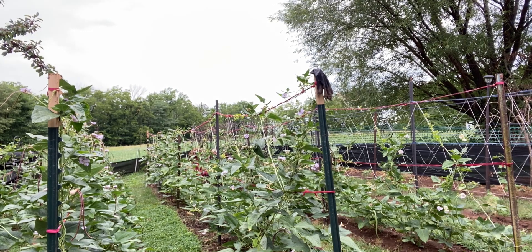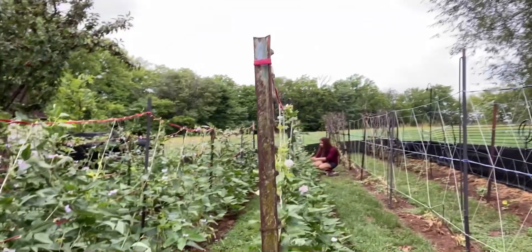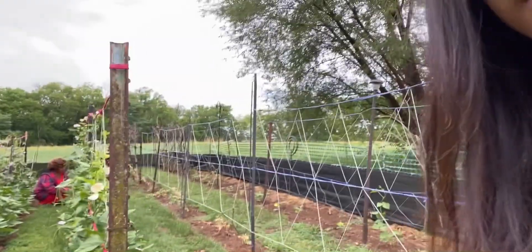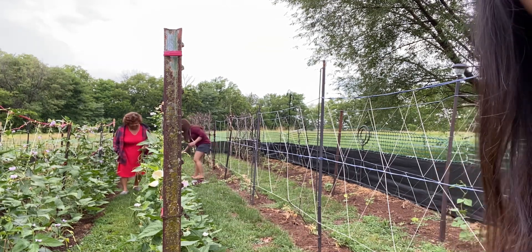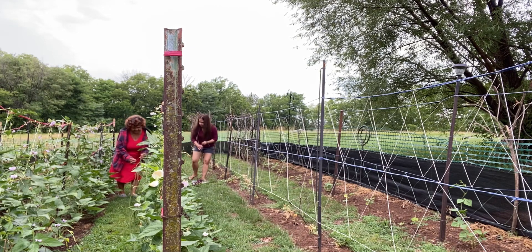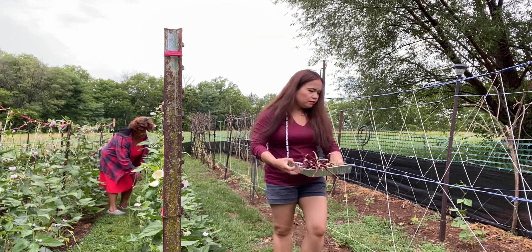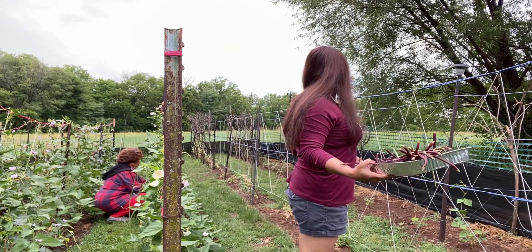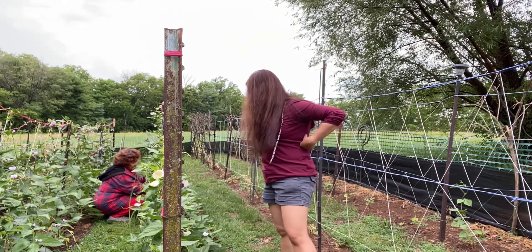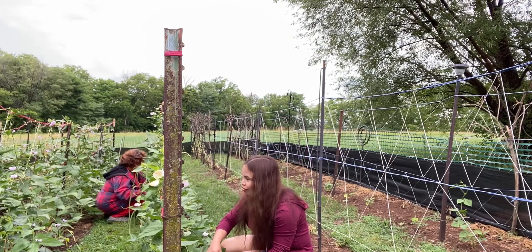Honeyjoy, can you put the camera up where we are? What are these ones, Mama? Peppers. And these ones over here? Green beans too. Those are winged beans. There are a lot — almost every flower has a bee.